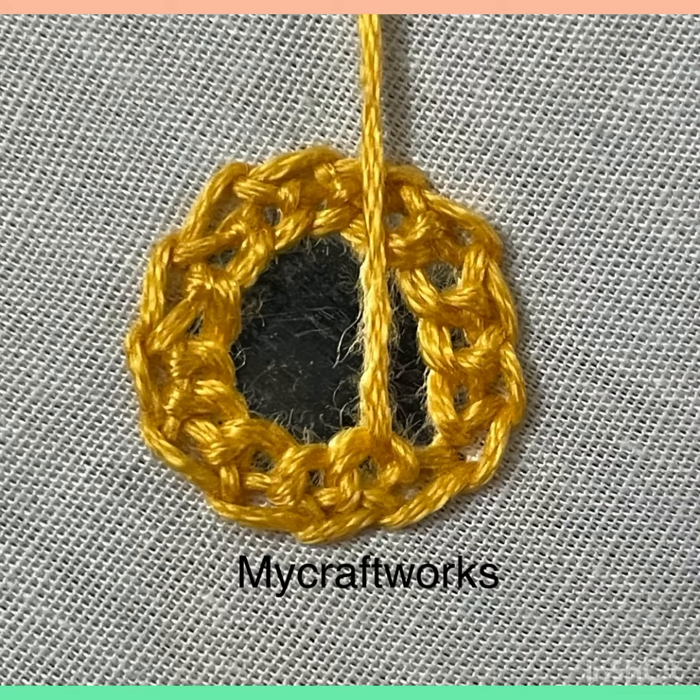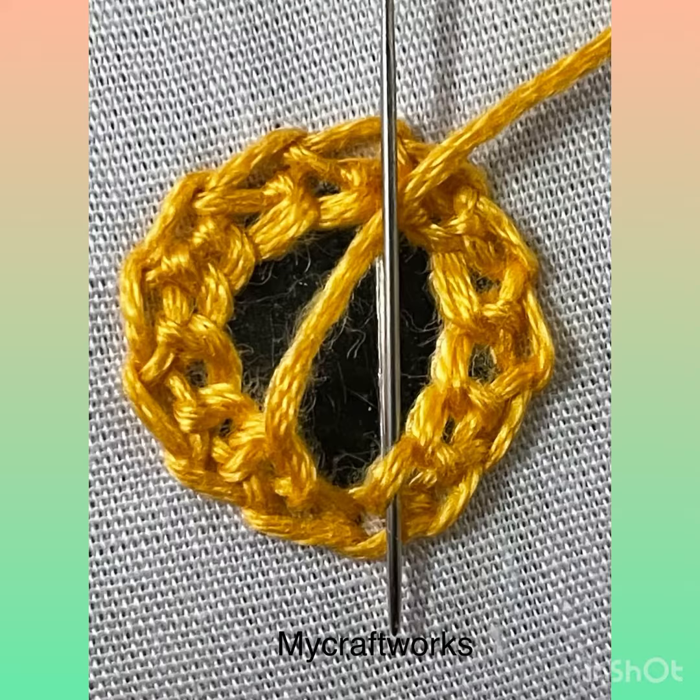Continue doing buttonhole stitches through the inner loops of the chain stitches around the circle. For the last stitch, insert the needle under the first buttonhole stitch and pull the thread through. Finish this round by inserting the needle at the place where you came up in the beginning.